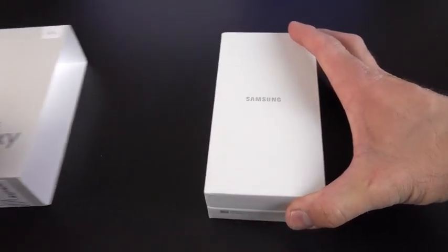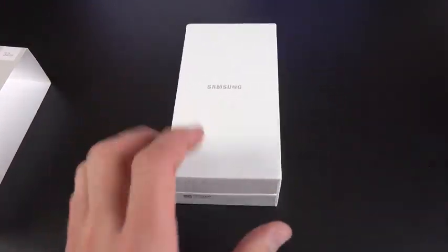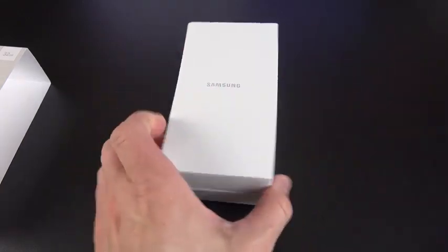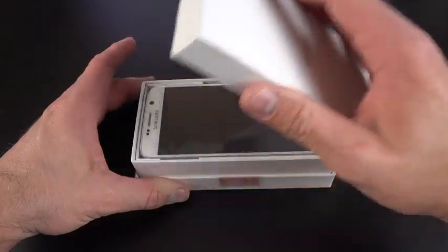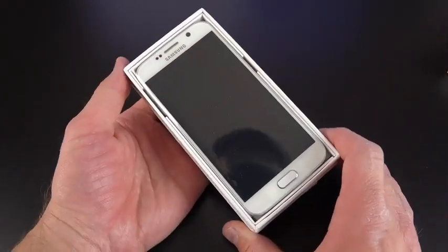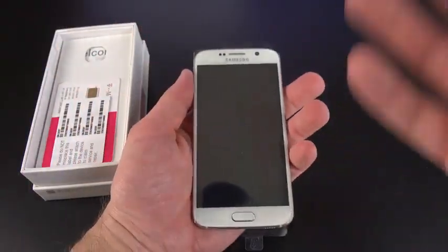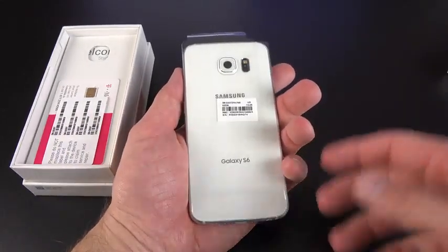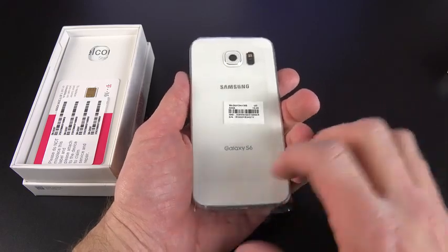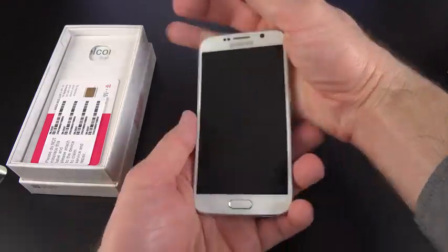Let's get to the unboxing. The packaging is very different from previous Samsung phones — no longer that wood grain theme, just a nice plain white box. We'll pop the lid and inside is our Galaxy S6. It looks very familiar to other Samsung phones on the front, but the big difference happens when you pick it up — you can feel right away that nice glass and metal design. Very thin, very lightweight, very high quality. The battery is already installed so we don't have to pop off any panel.